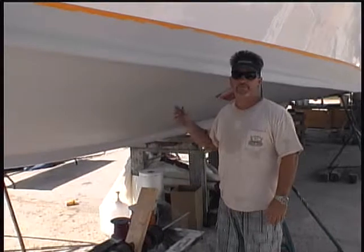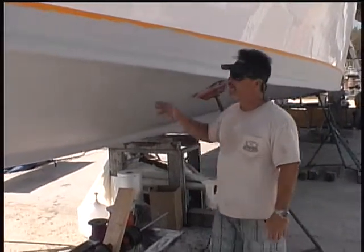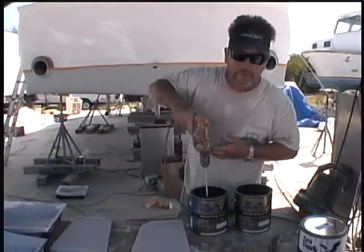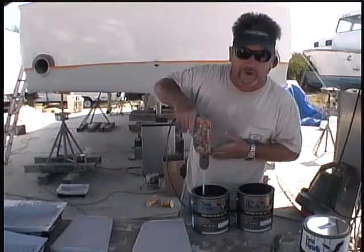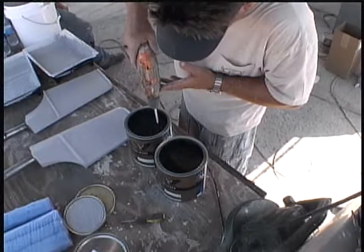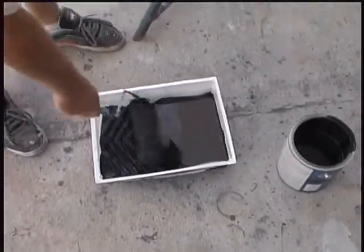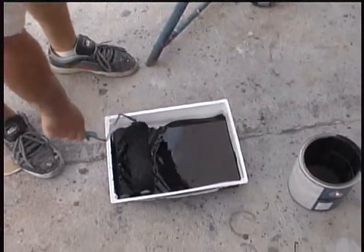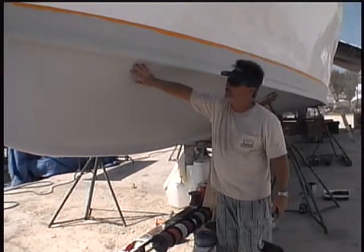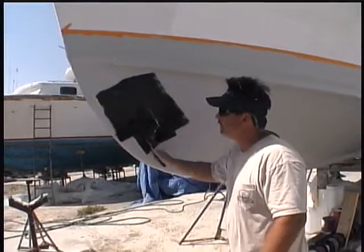We've just finished putting our fourth layer of barrier coat on the bottom of the boat. As you can see, we have a nice smooth finish on the whole thing. Now we just have to wait for it to tack up a little bit, then we're going to start applying our black bottom paint. Remember, if you don't have a good paint shaker, always stir your paint very thoroughly before applying it. We're going to do our first coat of the Biocom bottom paint, then let it cure for 24 hours before putting any more on.